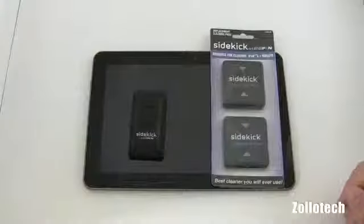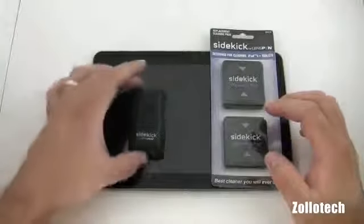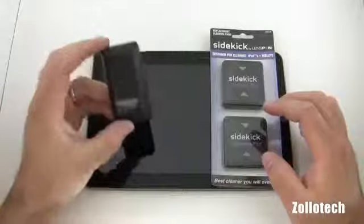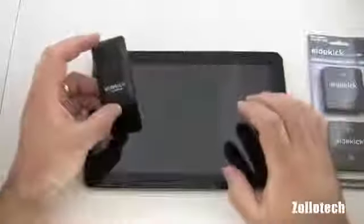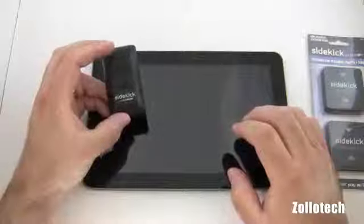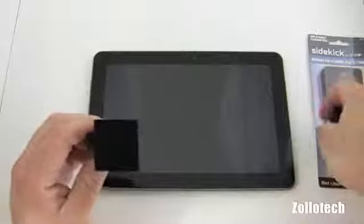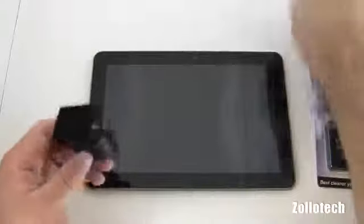Now let's take a look at the one meant for tablets. I've set up the Samsung Galaxy Tab 10.1 and opened the Sidekick LensPen. This one is meant more for tablets or iPads, and we have some cleaning pads here we'll take a look at in a moment. I do a lot of reviews on tablets and smartphones so these are really handy. It's similar to the other LensPen I showed you with the Screen Clean, only a little bit bigger.